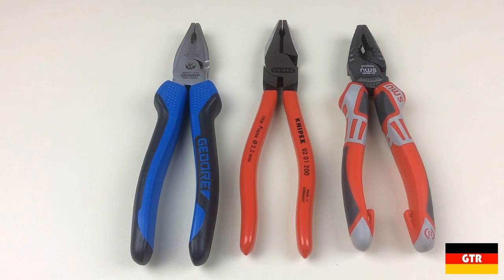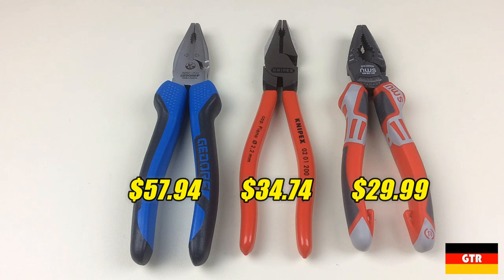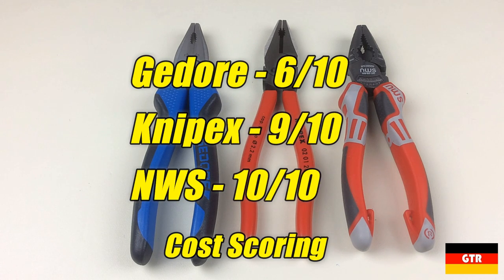Now for cost. Based on current MSRP, the lowest priced unit is the NWS at $29.99, followed by the Knipex at $34.74, and the Ghidorah at $57.94. It is surprising to see the Ghidorah cost nearly twice as much as the other two considering they have very similar specs. Scores: Ghidorah 6, Knipex 9, NWS 10.